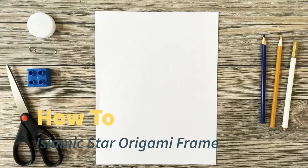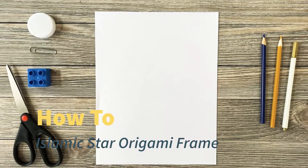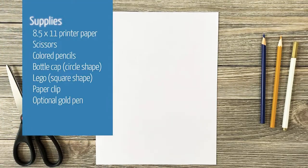Hi! Let's make an Islamic star origami frame. First, gather all your materials.